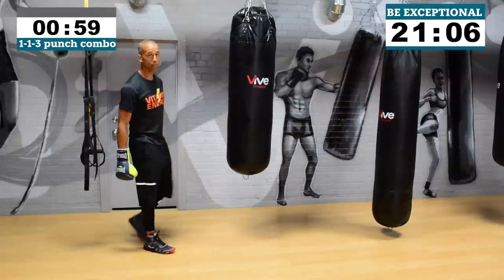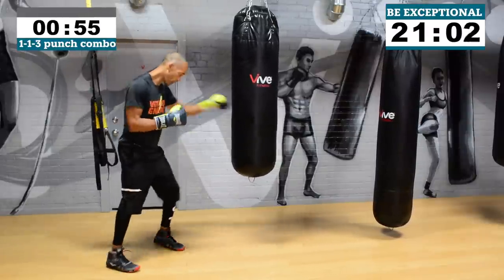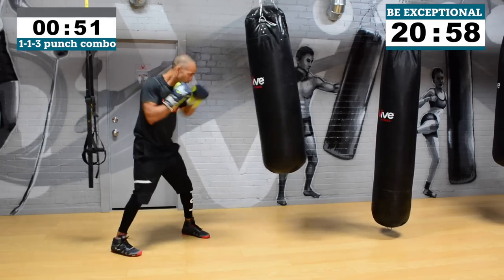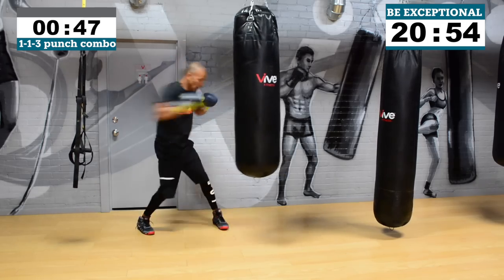Your warm-up is done, you've got your freestyle in, you're good to go. Now we're rolling into round number one of the real deal session. What I want you to do is lead with a double jab and then throw a three-punch combo non-stop — double jab, then a three-punch combo non-stop. That's five punches. Go!